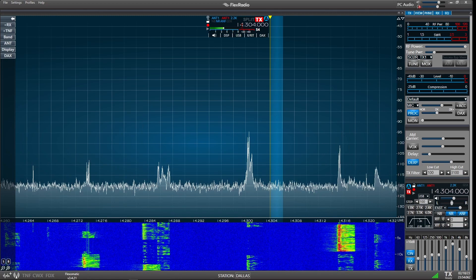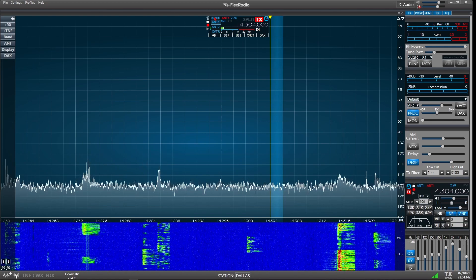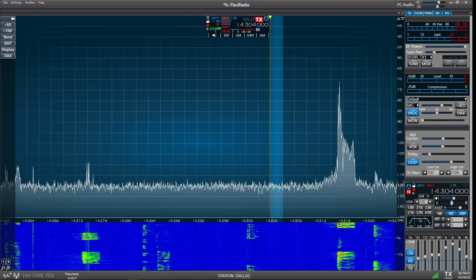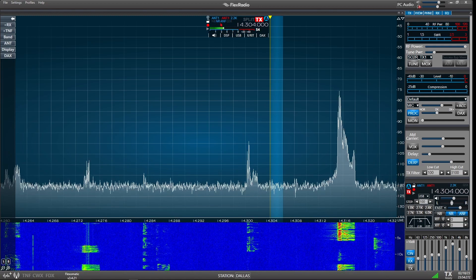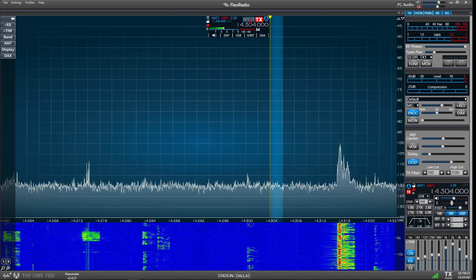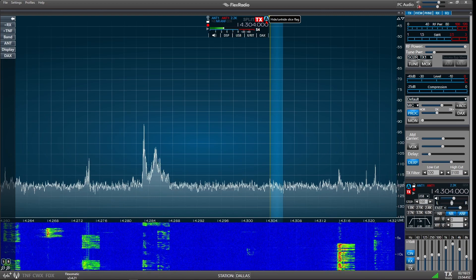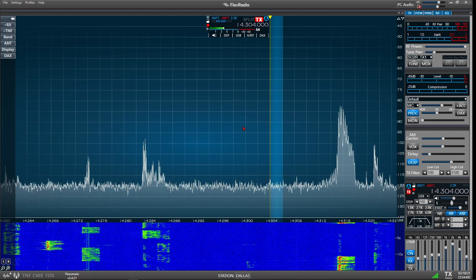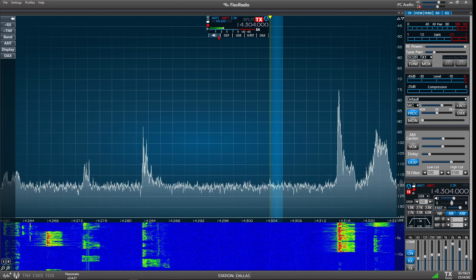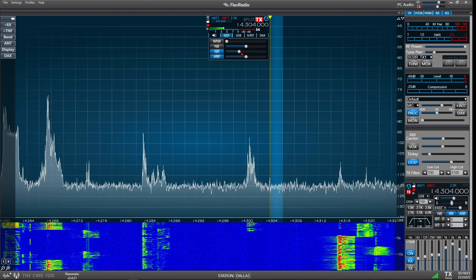Starting up here at the top, we can change our antennas — blue is receive. I can change which antenna I'm receiving on from the one I'm transmitting on in any combination. This tells me what audio processing I have enabled: I have noise reduction and automatic notch filter on. This is my particular receive bandwidth setting. This shows whether we're operating split or not, and this is the slice that we'll be transmitting on — it's A. There's our frequency; I'm on 14304. I was doing some POTA hunting earlier.